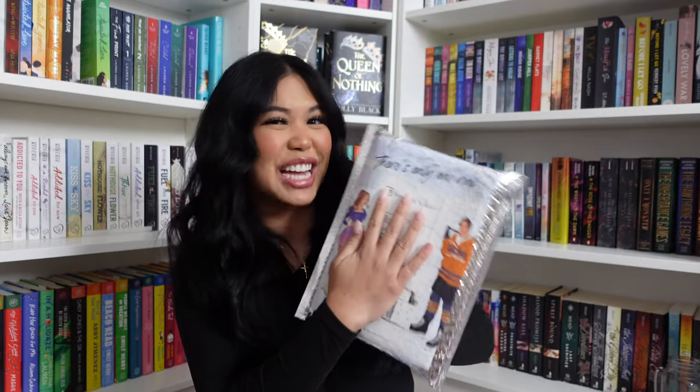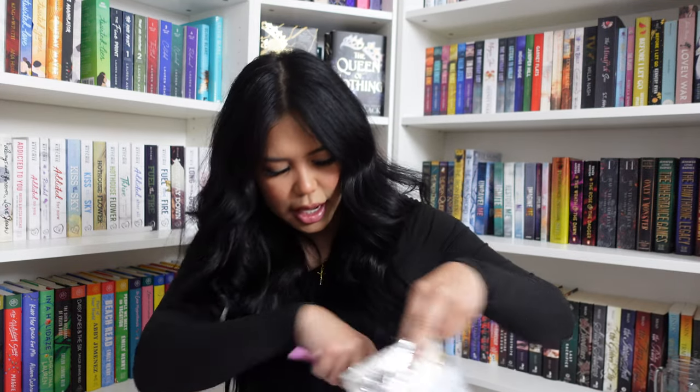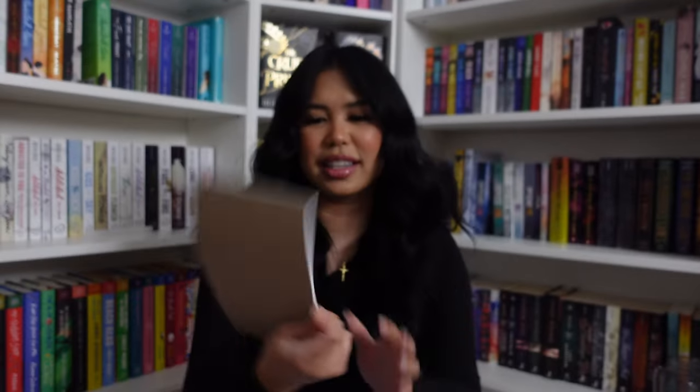This next one is from Simon & Schuster, specifically Atria, and it is Icebreaker — obviously from the cover. Icebreaker got picked up by Atria Books, so this is the final traditionally published copy. It comes with a pencil that says 'property of Anastasia Allen,' a highlighter, a card, a notepad, and obviously the book. I love this notepad — it's going to be very useful. I really liked Icebreaker; it read really long for me though, so I give it four stars.